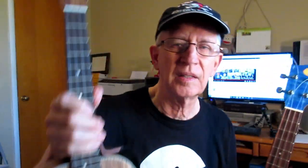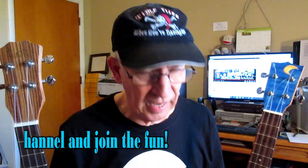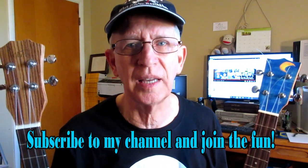The strings on these ukuleles even look very similar. So they should sound about the same, I think. I'll play each one of them and you can decide.